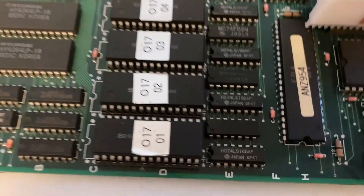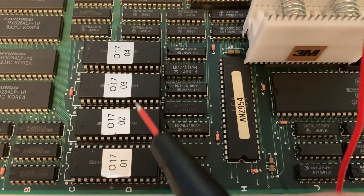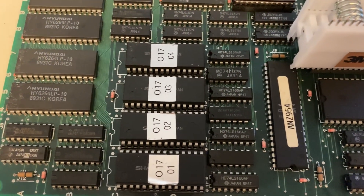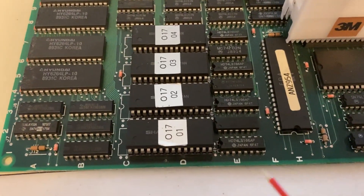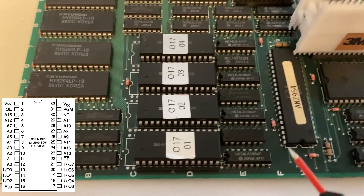So I think next what we'll do is we'll go ahead and probe the address lines and data output lines on these four mask ROMs and see if we can figure out if one of them isn't getting signals properly. And if it's not, we can back trace it from there. I'm going to go ahead and put the data sheet for these on the screen here.